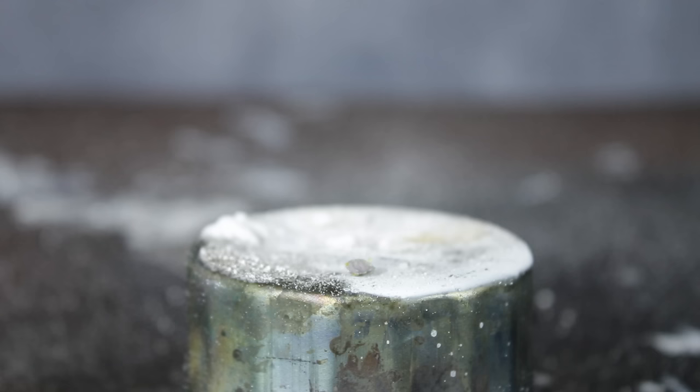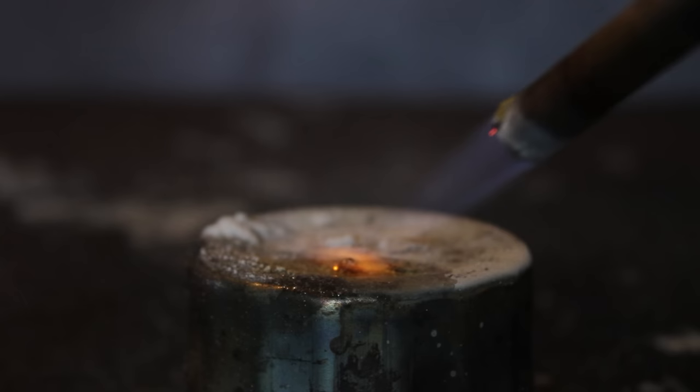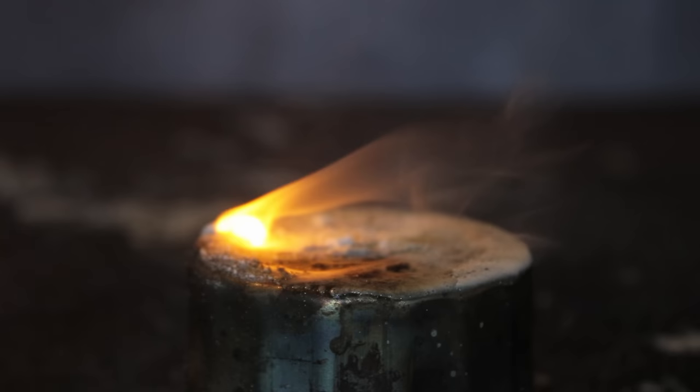Quick bonus reaction: I didn't have a lot of sodium at the time, but I did manage to salvage this small piece, which surprisingly didn't explode on contact with the acid until I heated it up with my blowtorch.